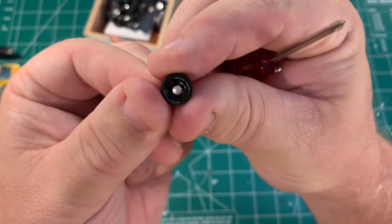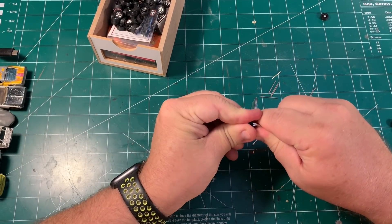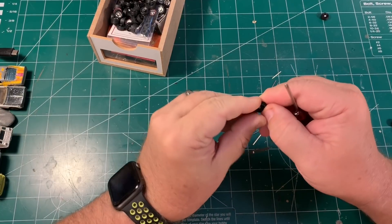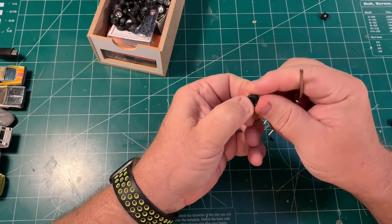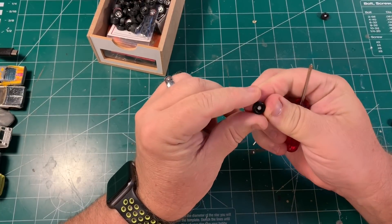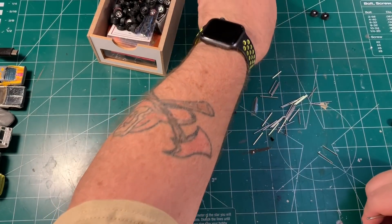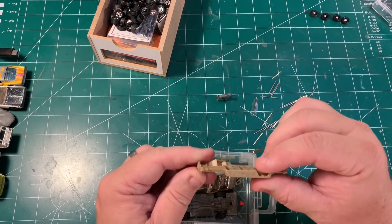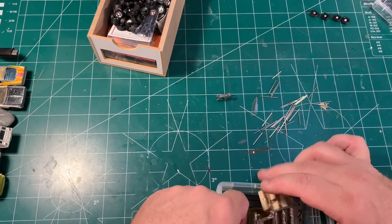I've decided I can't just put the ugly Corgi wheels back on — this needs dog dishes. What detective car didn't have dog dishes? I dug through my stuff, couldn't find anything, so I ended up buying an M2 that had dog dishes in the kit. I took the dog dish wheels out of the tires they came with, then flipped them around and put them back in so that they were black walls, because the original ones had all this writing on them. So I'm going to have nice dog dish black wall wheels, and they're not too much bigger than the wheels that came on it.